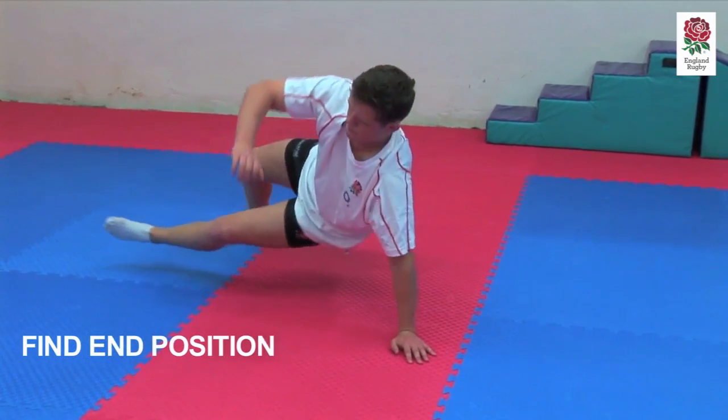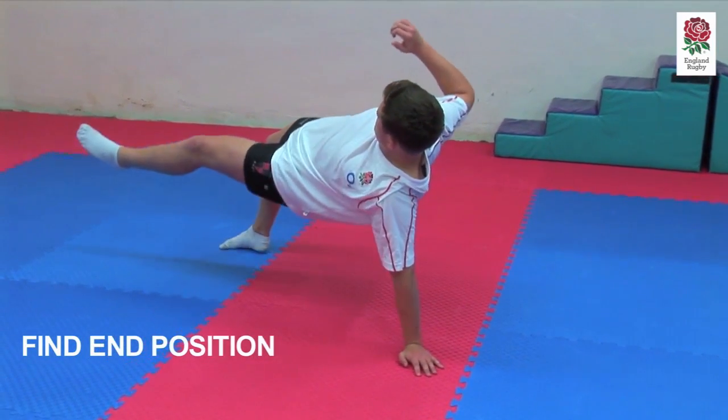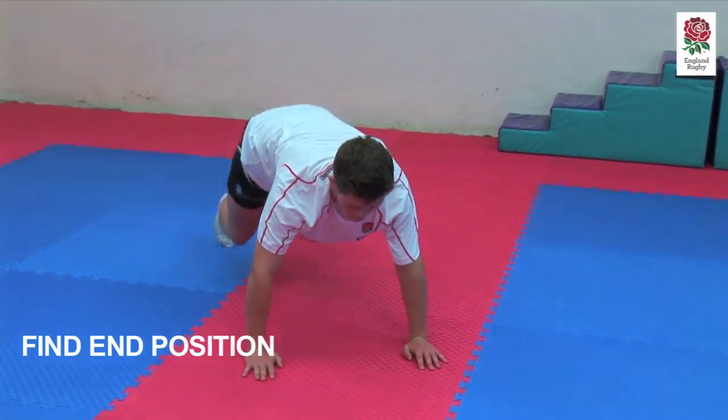Not bad. Good. A couple more on your side, guys. Get used to that movement. Builds really clear, do it slowly.